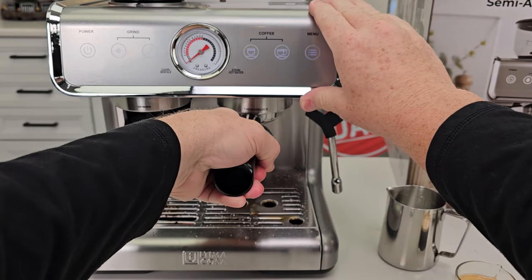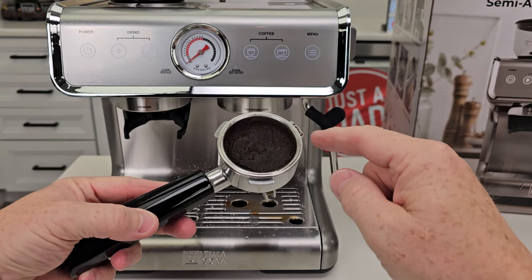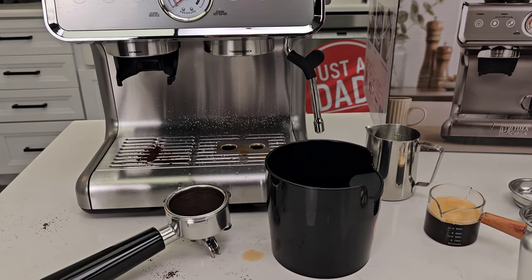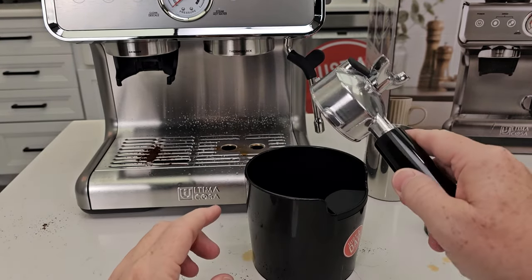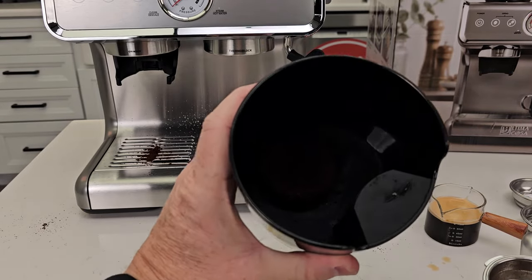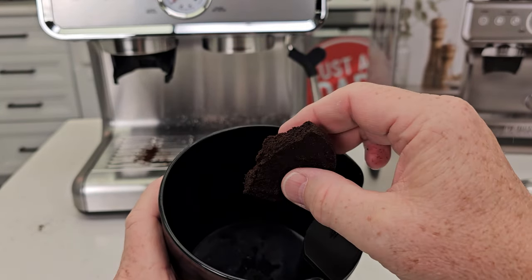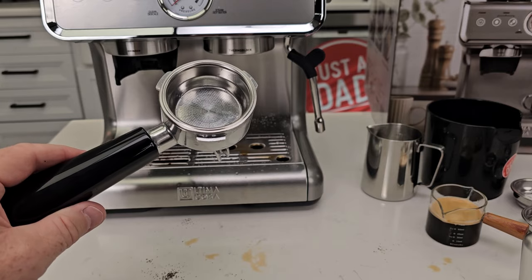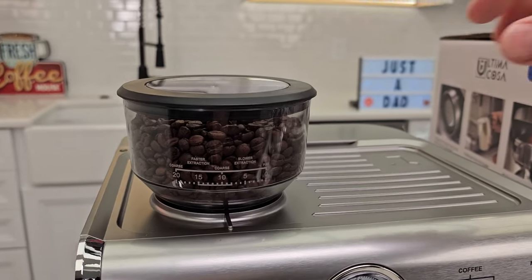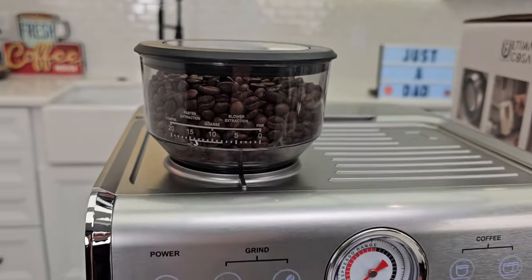Let's take this off and see how it did. It's kind of runny up here — we want that puck to be nice and firm. It doesn't come with a knock box, but you may want to invest in one. The puck comes out — not too bad, I've seen worse. Let's rinse it out, make sure it's really dry, put it back in, and do another double shot. Let's go a little finer, about three or four clicks.